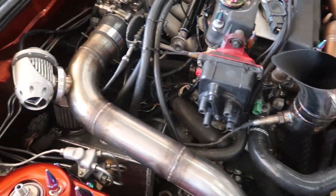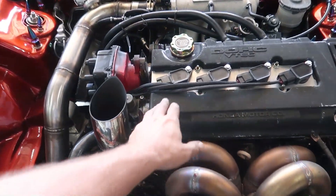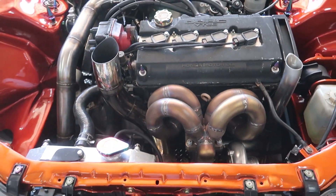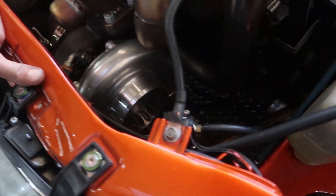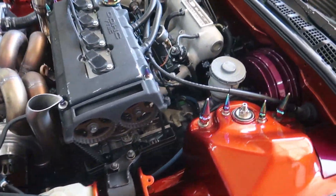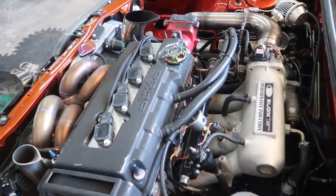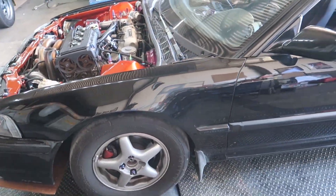So it's an LS VTEC — Dragonfire Distribution, that's what the distributor looks like — but he's got the Burton coil-on-plug kit. It's a ram horn manifold, 60-1 turbo, 2200cc injectors on ethanol. This thing is cool.